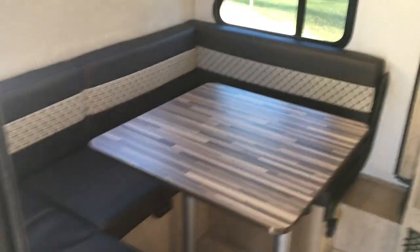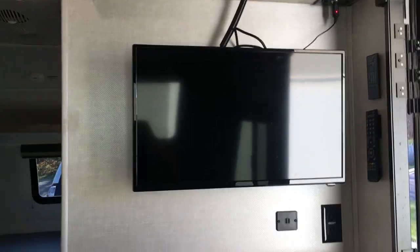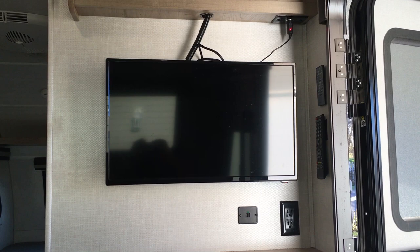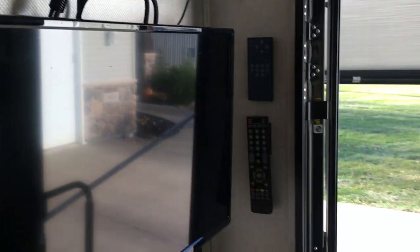Heading on inside — we've got the dinette in the back. It seats four pretty easily and this also converts into a bed, a two-person bed. Opposite that we've got the entertainment center — a little TV with an antenna up on the roof. Reception is questionable but it's there. We also have an HDMI cable so if you want to bring along a DVD player you can plug that in. Got remotes for the stereo and the TV.